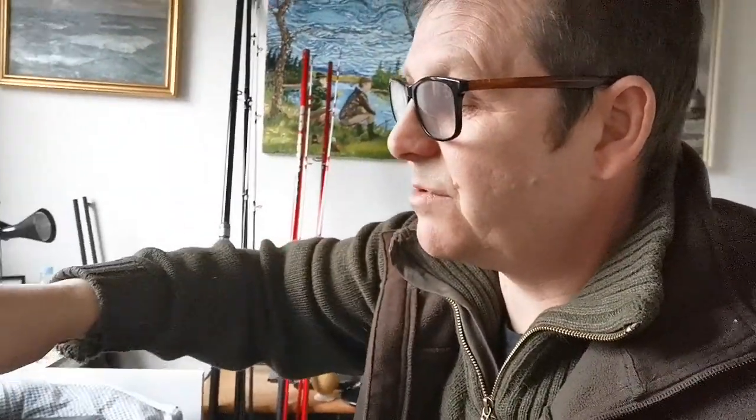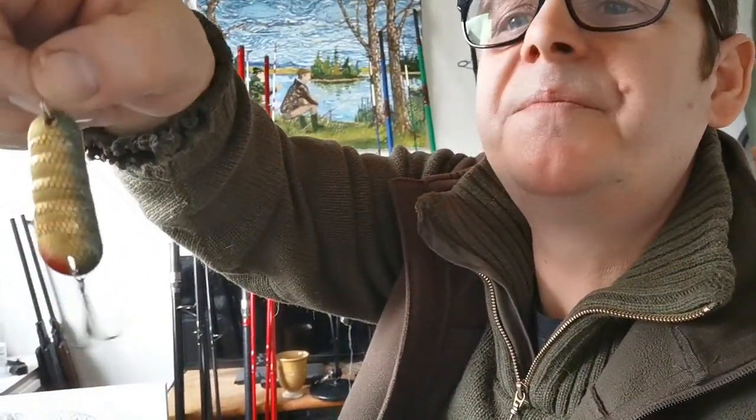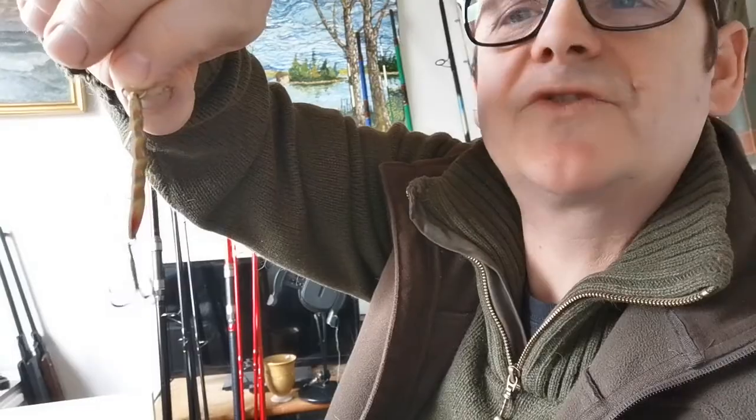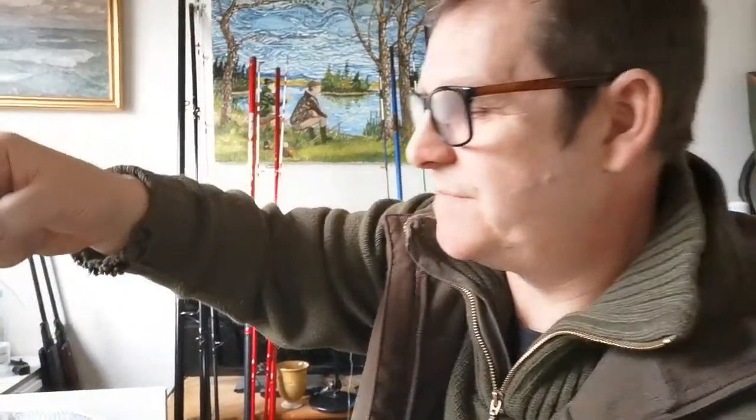Here's an interesting thing - not a spinner but it's in my spinner box: an Abu spoon. It's got a couple of weed guards on it which protect the treble hook. That is very old - I've had that nearly 30 years. It's been with me everywhere and it's caught a lot of fish. Really good. I can't remember what they call it but it's an Abu - really effective. Beautiful.